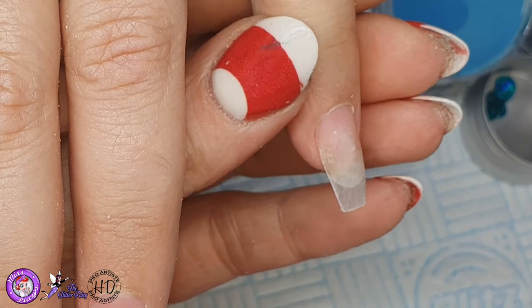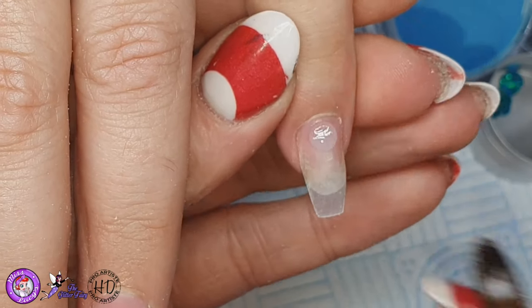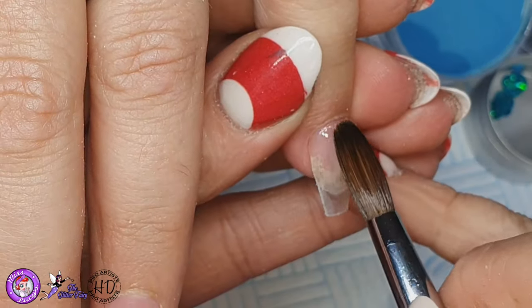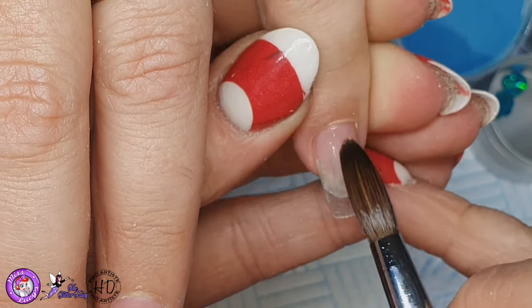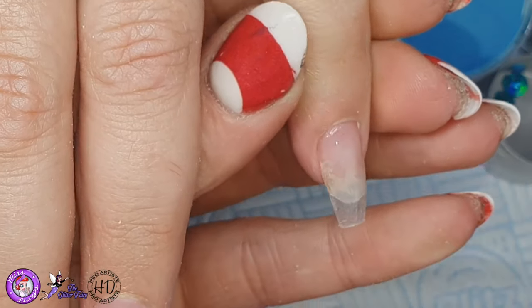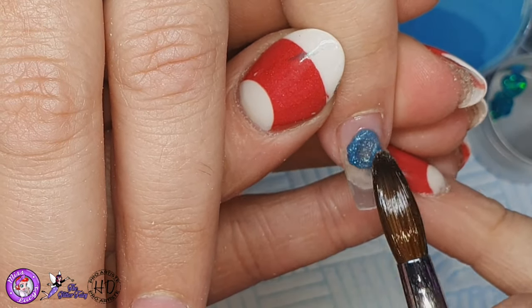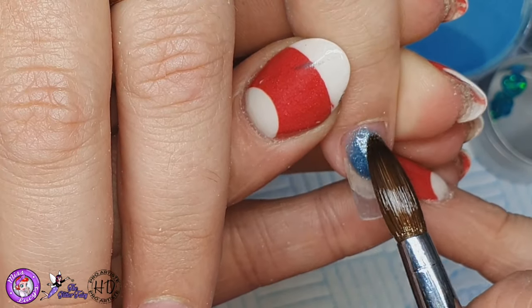This is one of my regular clients. I have removed her previous set down to a thin clear base, done all my natural nail work prep as usual, and then I'm just going to apply a thin clear base — I did this on all the nails — and then on the pinky finger I'm coming in with this beautiful colour.